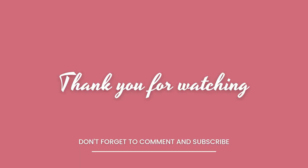Thank you so much for joining me, thank you so much for watching, and I will see you all next time.